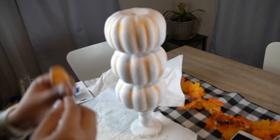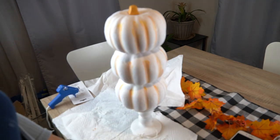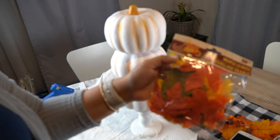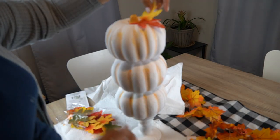Once my pumpkins were all stacked and glued together, I glued the top part of the pumpkin and then picked up these leaves, also from the Dollar Tree, and started to glue them around the pumpkins. I just wanted to add some more pops of color.